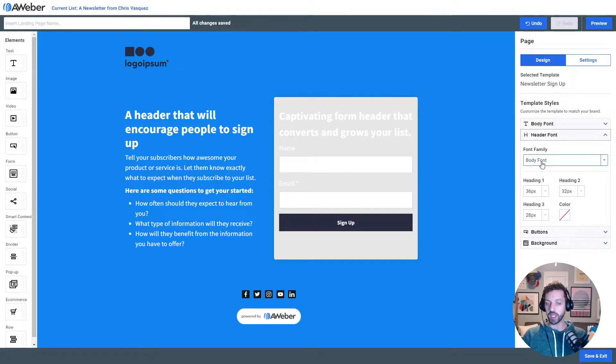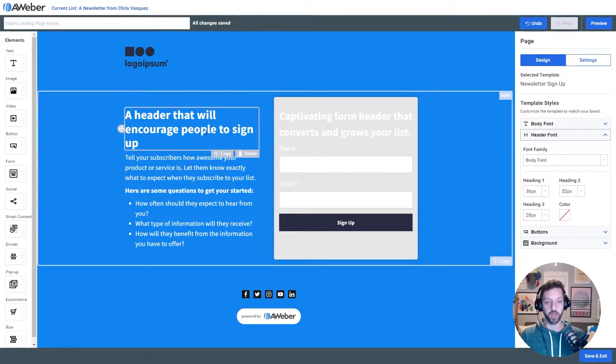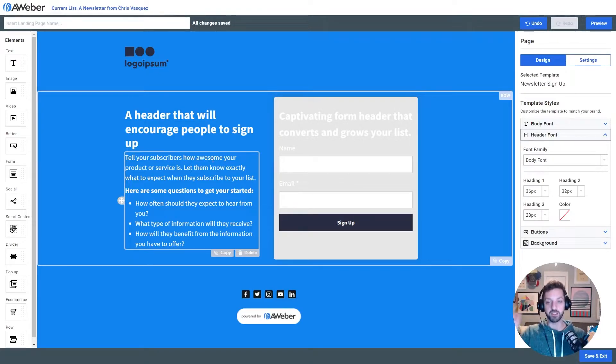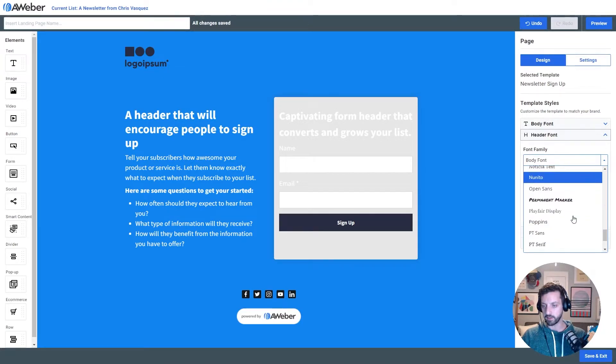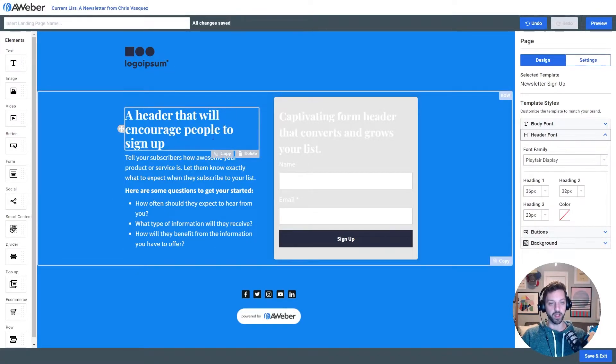I'm gonna use a serif font. A sans-serif is a font that has just kind of straight pipes and pieces to it, and a serif font has little extra things called serifs on the ends of some of the figures. I'm gonna use a font called Playfair Display. This is a serif font — it looks a little bit more serious and ornamental.